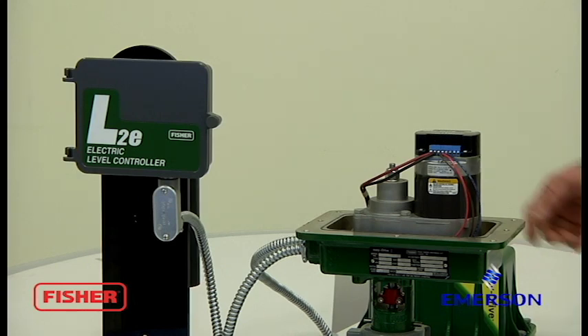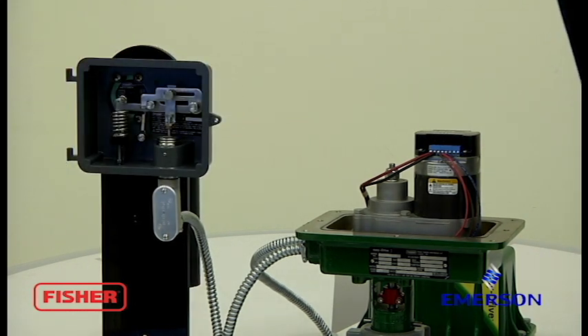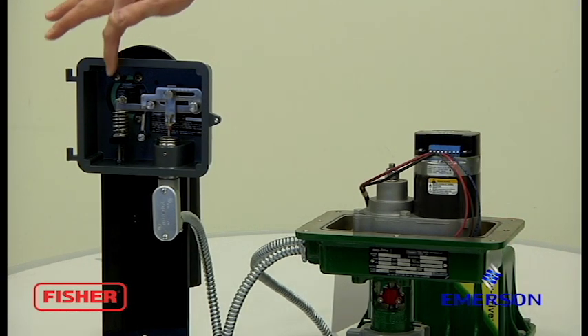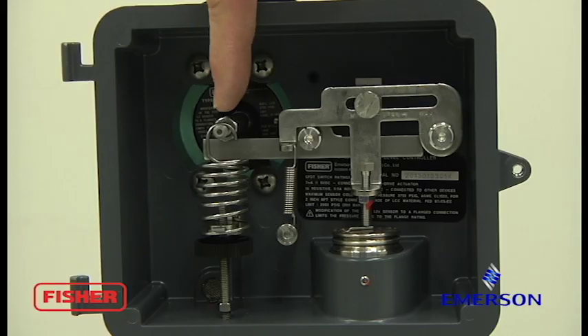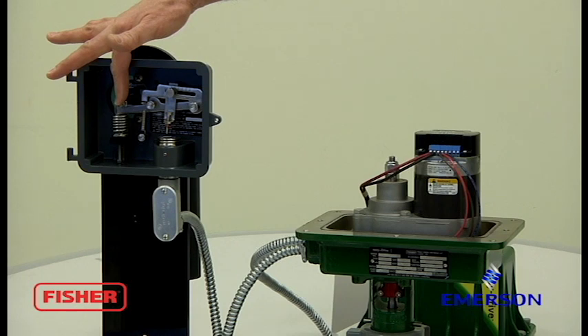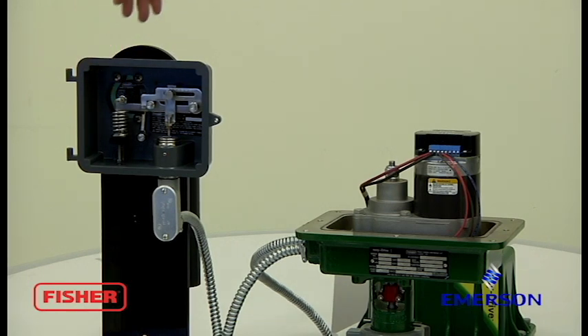Okay, now we're going to verify our operation. Be sure your power has been restored on your DC power supply. We'll push down on the displacer rod, replicating a rise in level. Valve should open. We'll release the displacer rod. Level falls. Valve closes.